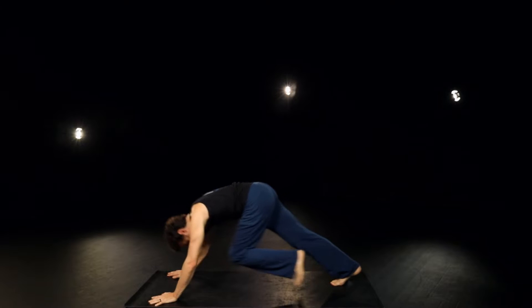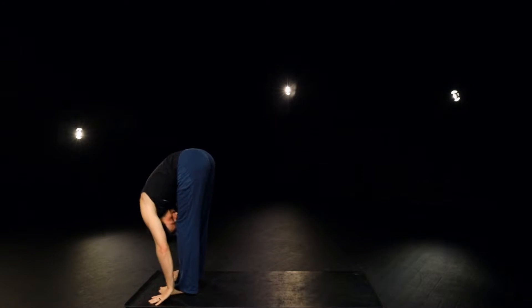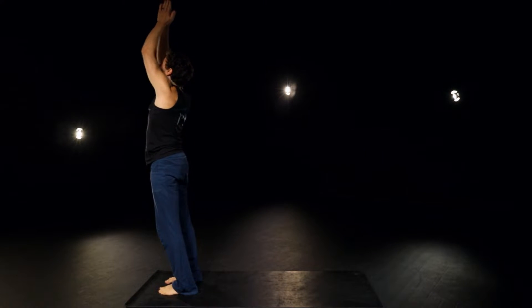Inhale, left foot forward. Exhale, right to meet it. Inhale, roll and reach. Exhale, heart center.